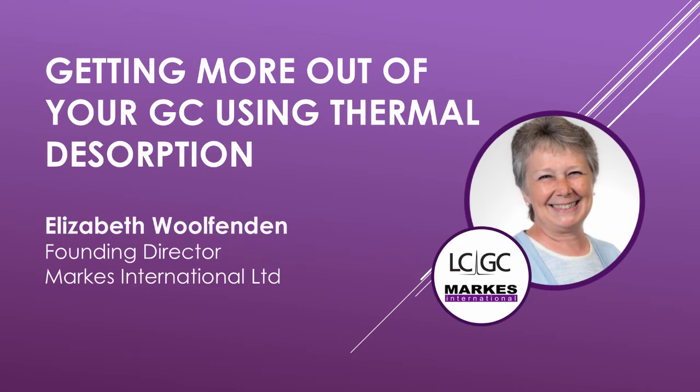Hello everyone, this is Roger Winters, Contributing Editor for LCGC, and I'm here with Elizabeth Wolfenden, the Founding Director of Marks International Limited. Thank you for being here today, Elizabeth. To get started, what is thermal desorption?